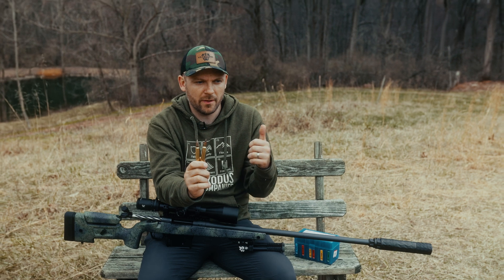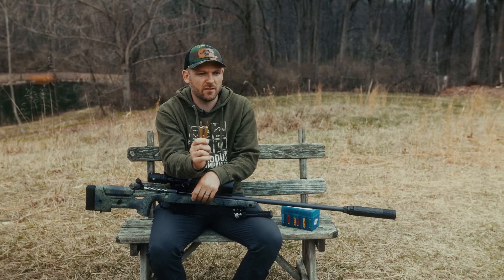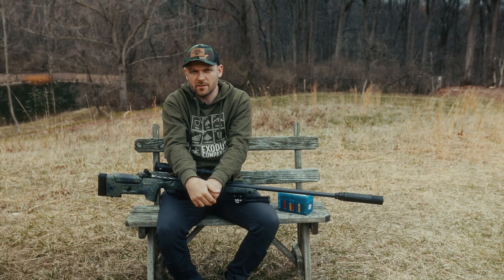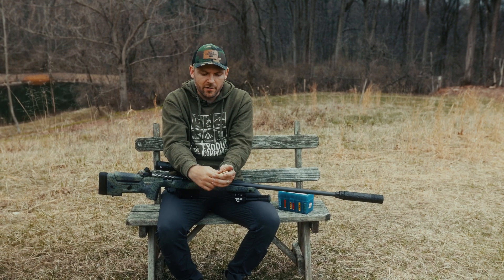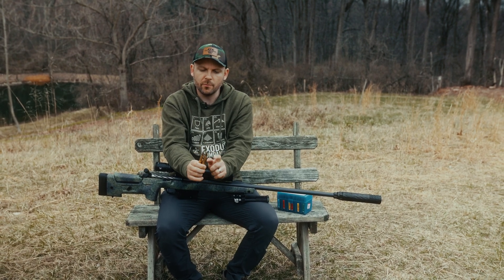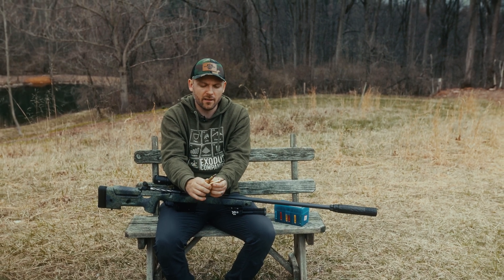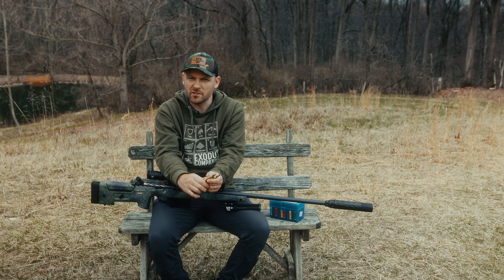I've played around a lot with .308 armor-piercing ammo. I've loaded up M2 bullets into .308. I've done the M80A1, and I've even played around with M855A1 against our steel targets. But what I've never done is load up M2 black-tip armor-piercing or the silver-tip API .30-caliber ammo into .300 Winchester Magnum.